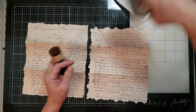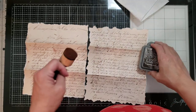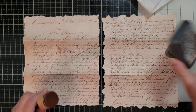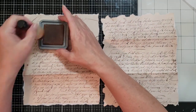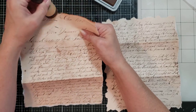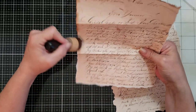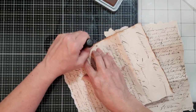Now I'm going to take my two distress oxides — I have the Vintage Photo and the Ground Espresso. I'll zoom in just a little. Always start with the lighter color first because you can darken it up but you can't lighten it up. So I'm going to take the Vintage Photo and go around this edge. This might be boring for some, but for beginners this might be helpful to show you how to get it grunged up real good.